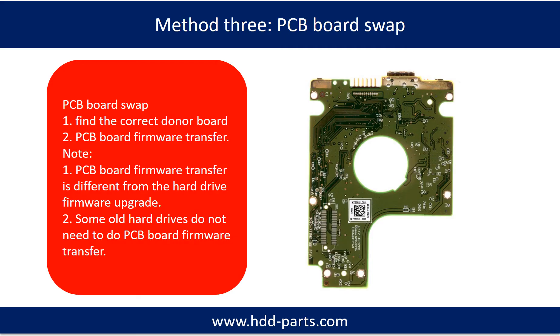Fixing hard drive PCB board method 3: PCB board swap. PCB board swapping includes two steps: first, find the correct donor PCB board; second, perform the PCB board firmware transfer.